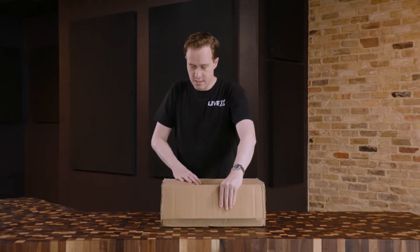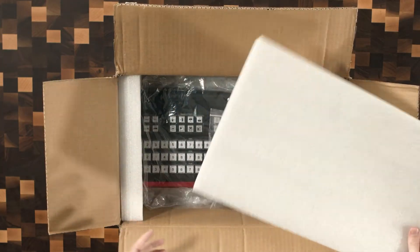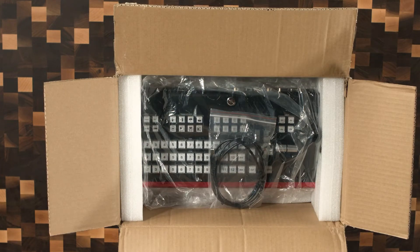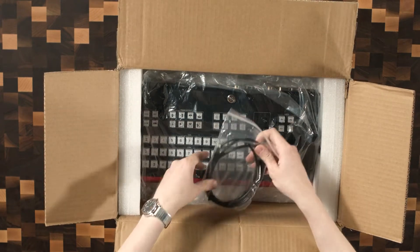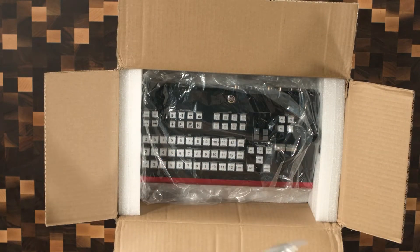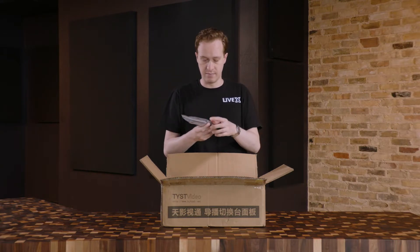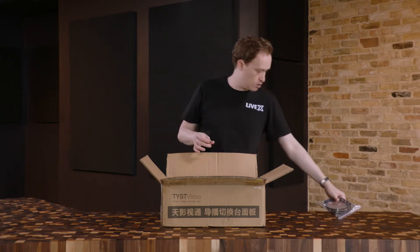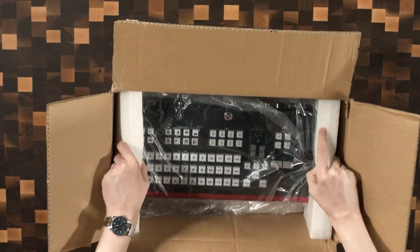Starting here. Pretty minimal unboxing experience. Some protective foam there. And we start off with a USB cable — just a standard type A cable. And now we end up with the panel itself.